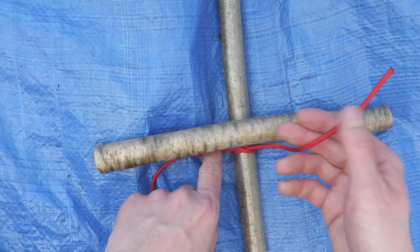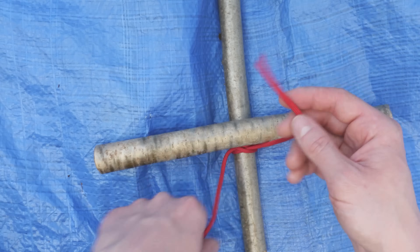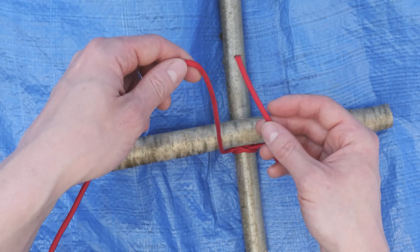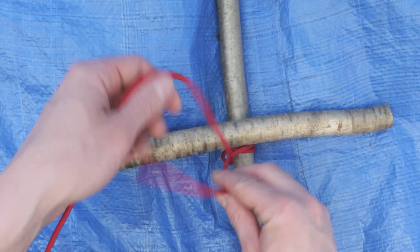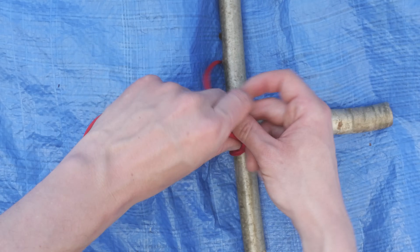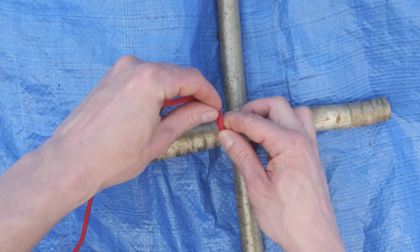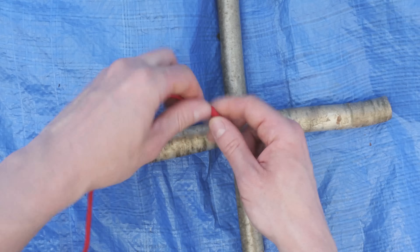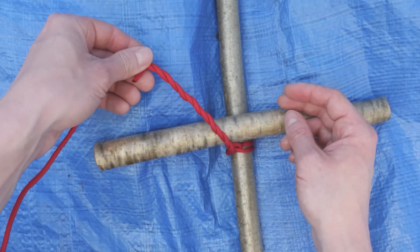Now, we're going to take our standing end, secure the short end, and we're going to wrap it around our working end. This is going to prevent our clove hitch from coming undone.